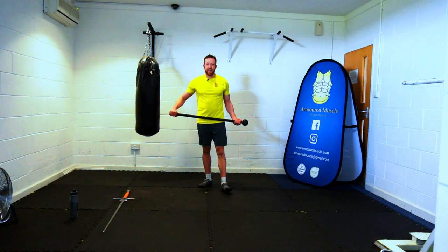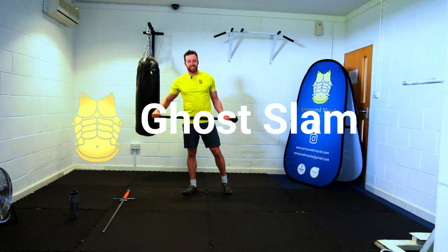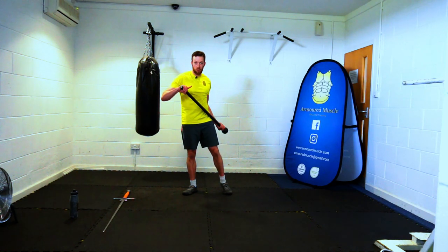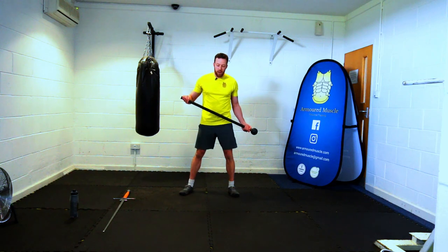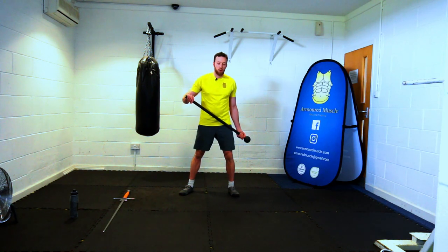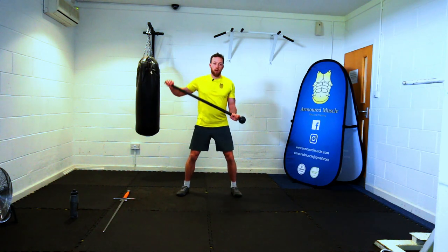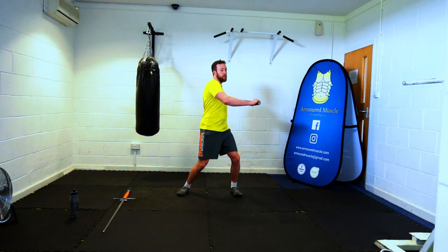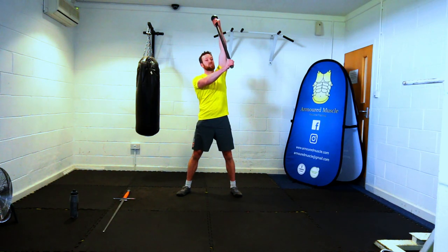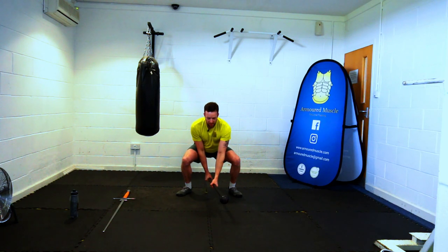The first exercise is a ghost slam. This is very much about resisting the momentum at the bottom — we do not want to hit the floor. Imagine you're trying to do tire slams or hitting a fence post with a sledgehammer. Start with the mace behind you in a paddle position, lift the mace up overhead, and slide the lead hand down as you squat with a bit of power, and then resist — slow the mace down as it gets to the floor.